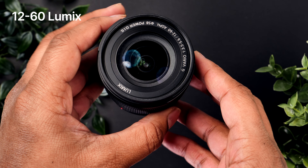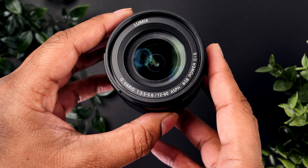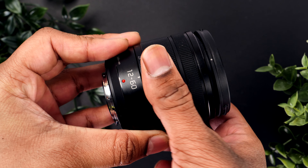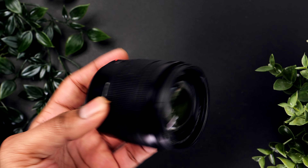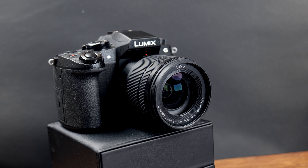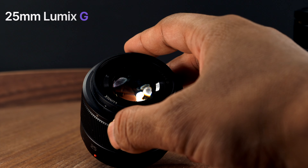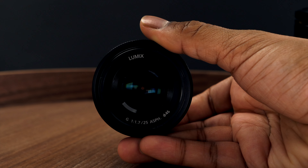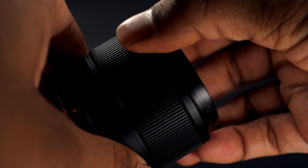So what lenses can I recommend to pair with the G80? If you want to start out I definitely recommend the kit lens. It has a variable aperture of f/3.5 to f/5.6 so it's a bit slow, but it has a focal range of 12 to 60mm giving you a long range, and you can usually find these for around $100 to $150 used. I think it's decently sharp for video and photos. The form factor is very small and the build quality is decent — it's made of plastic but still feels solid. The prime lens I can recommend is the 25mm Lumix, which gives you a 50mm full frame equivalency. It's affordable and produces great quality images. Those two lenses would probably be my starting point for a great kit.